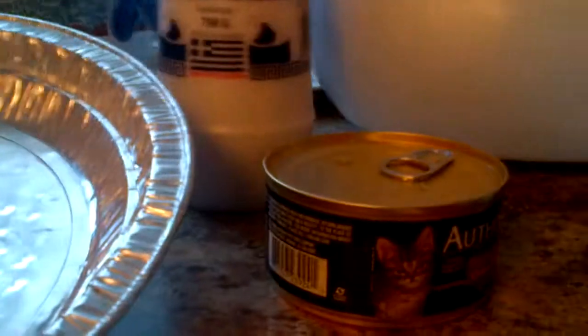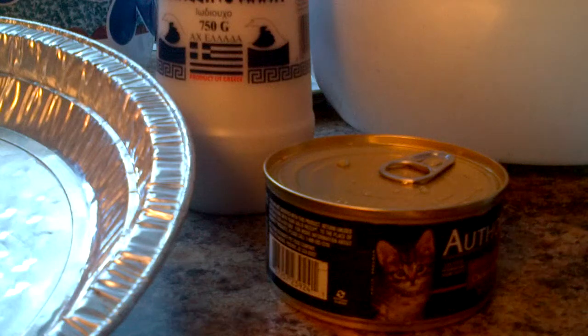Look inside. Oh gosh. Occasionally what you want to do is bring this over here. Don't know if you can see it or not. And then pour it in the bowl.